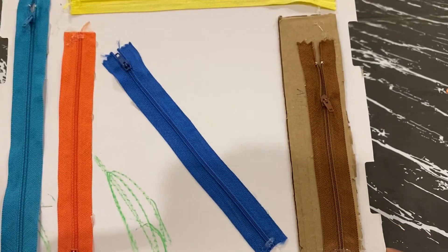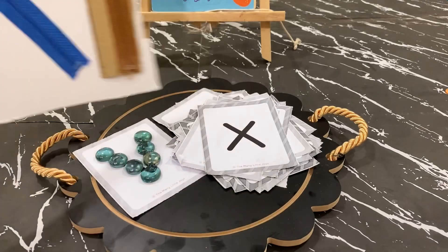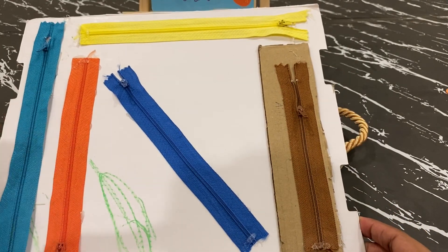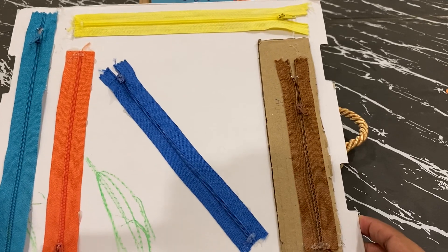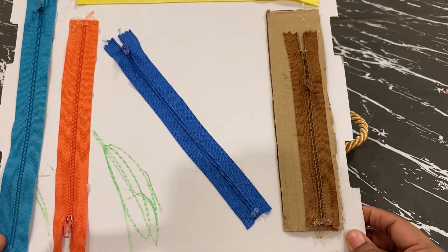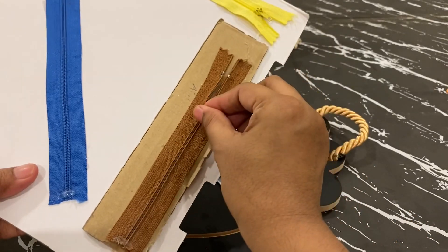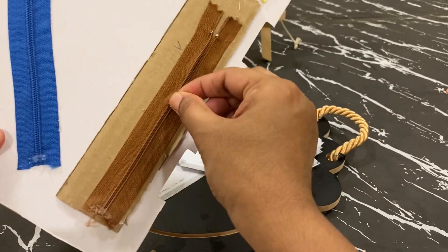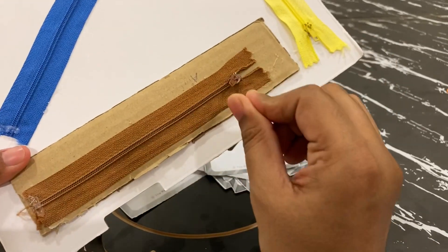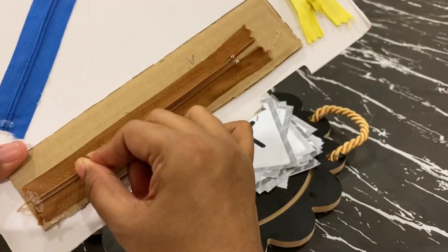This activity is a DIY board where I have taken a normal piece of cardboard and stuck a few zippers of different colours onto it, to also teach the colours. What the child has to do is just learn to zip up and zip down. Again, this is involving fine motor skill — it teaches the child how to hold and do these movements.